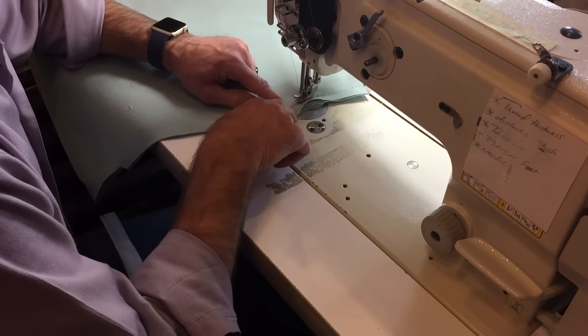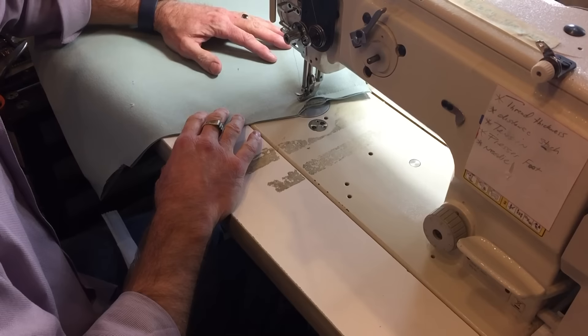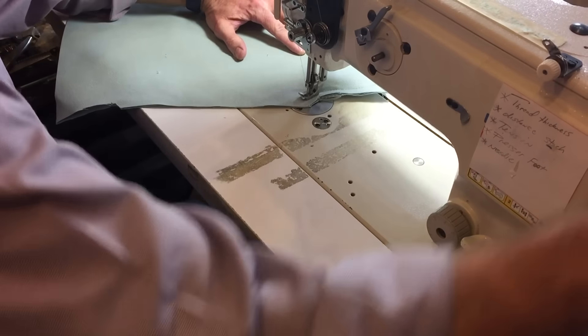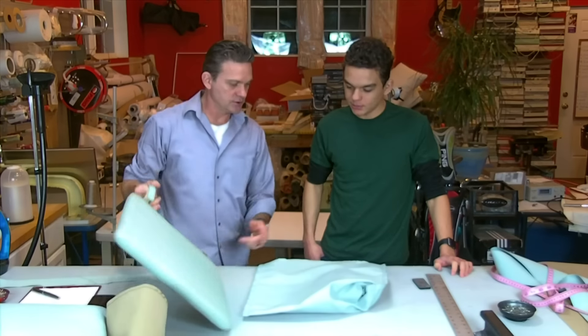Sew up to about right here and stop — don't go past here because we're going to put the foam in. Don't forget the back stitch.